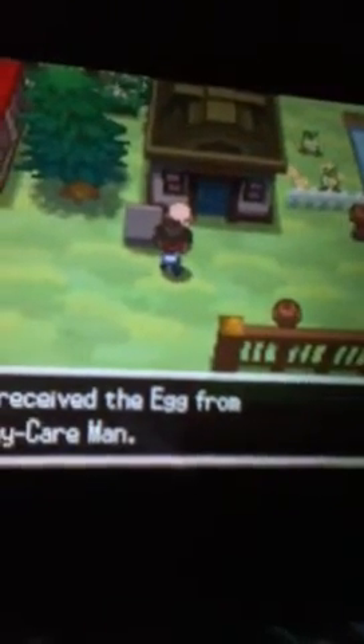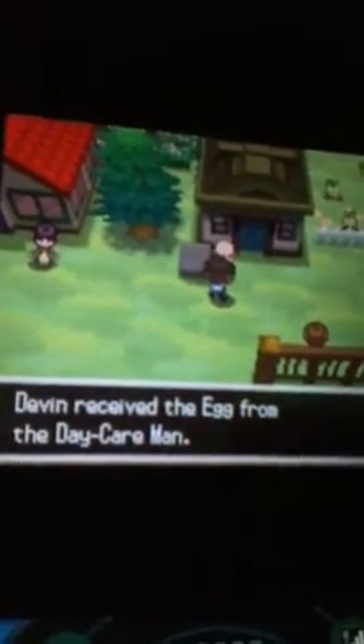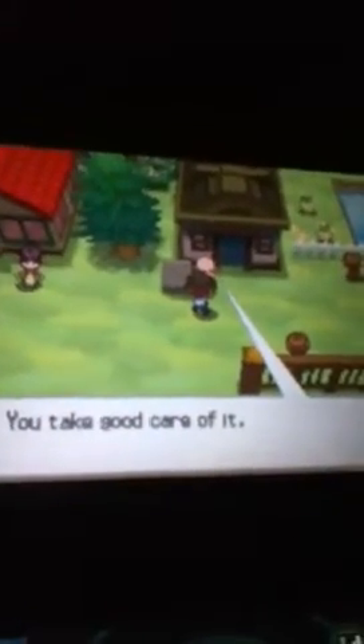I'm going to be showing you how to do the Masuda method. As you can see, I got the daycare man to give me an egg, and so what you do with that egg is...